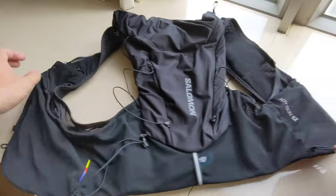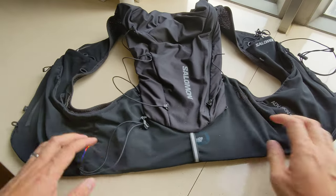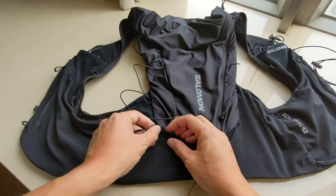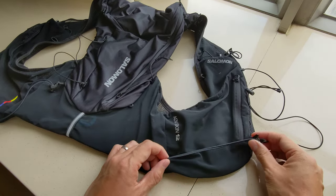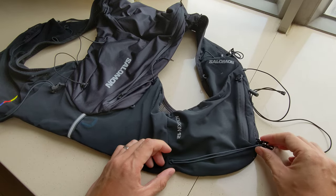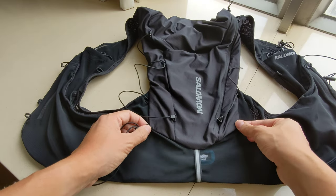Let me show you how to do that. First, this strap here clips to the little loop in the back. It came attached to the front loop, so just remove that and attach it to either this loop on the left side or this little loop on the right side.